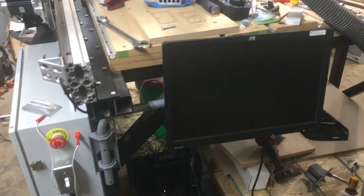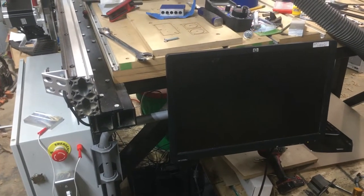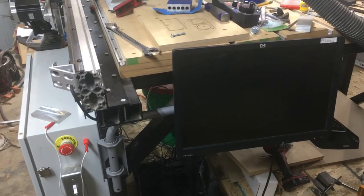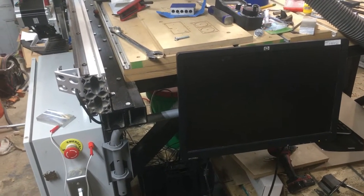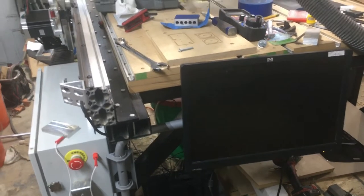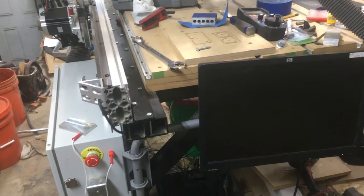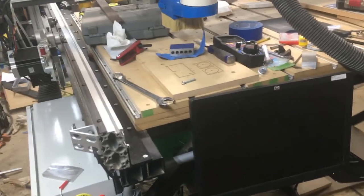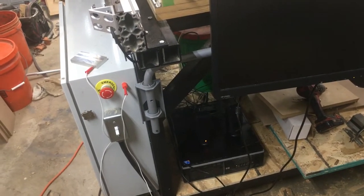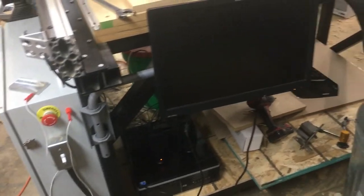I had some old CRT television wall mount stands laying in my basement. Really not sure why I ever kept them. I know I was never going to mount another CRT television to the wall, but I guess I have a hard time throwing away steel and bracketry. So I kept them and maybe it was worth it as I put this together out of the pieces, but truth be told, I should have probably thrown those away.